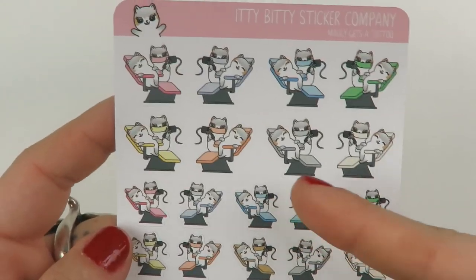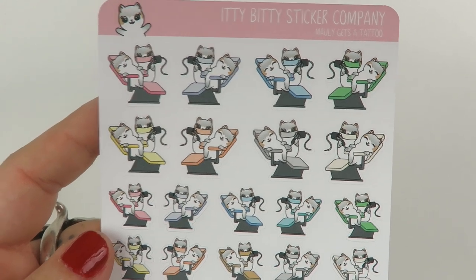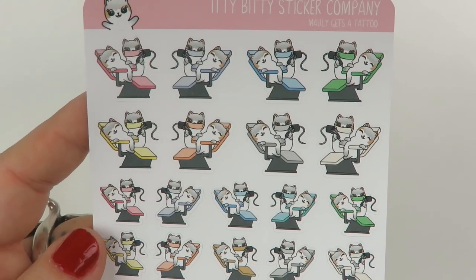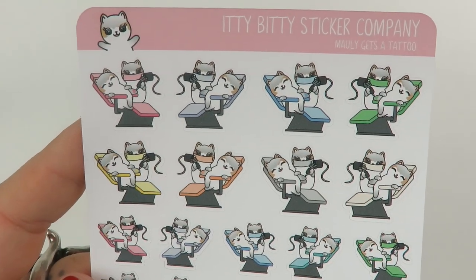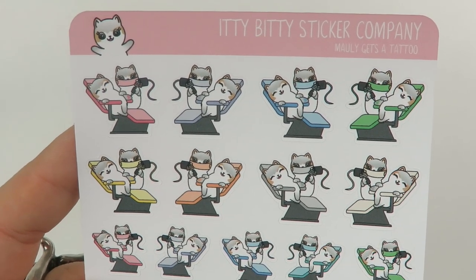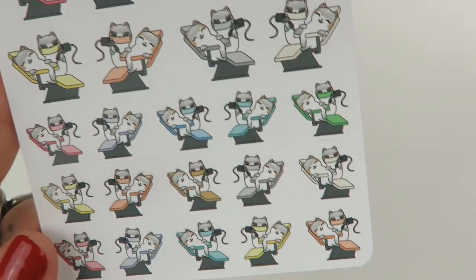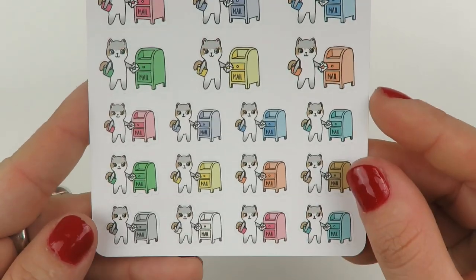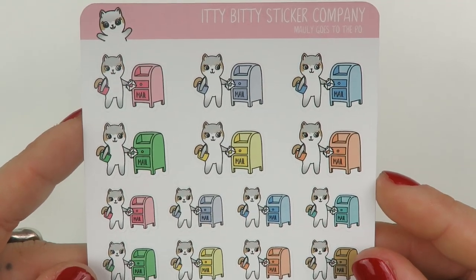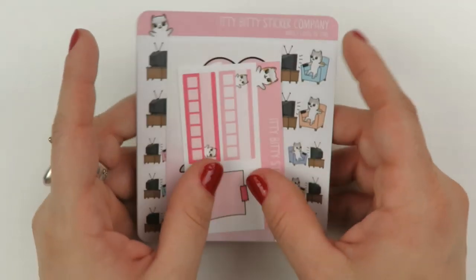This is what I got distracted by — this is like my third tattoo appointment sticker sheet in the last two hauls. This is Molly Gets a Tattoo, and there are two different sizes. And then lastly, again two different sizes, we have Molly Going to the Post Office. Very cute. That was my first time with them and I absolutely love these stickers.